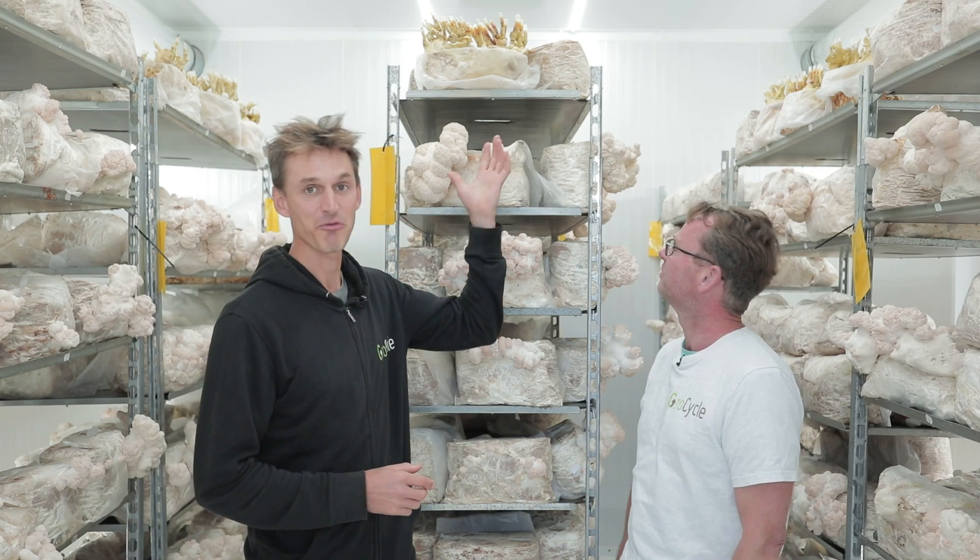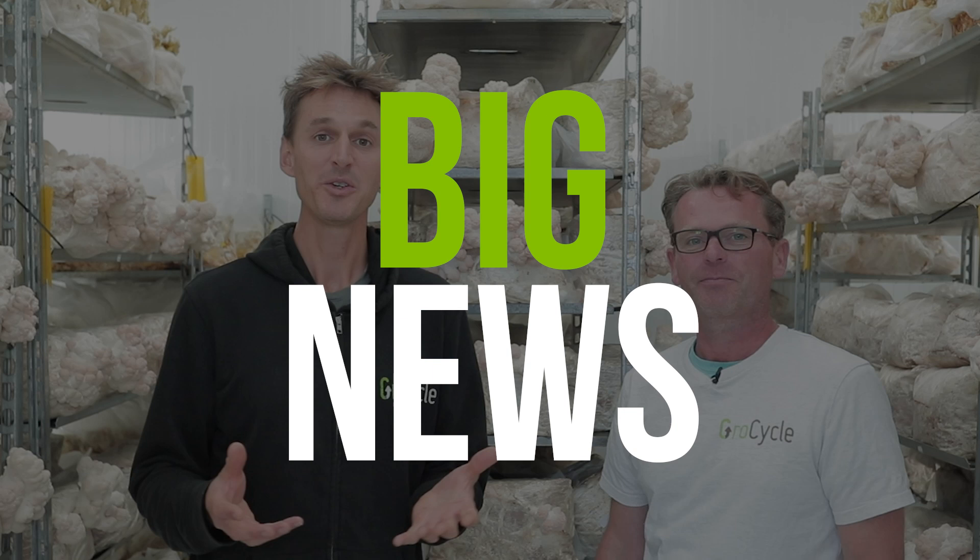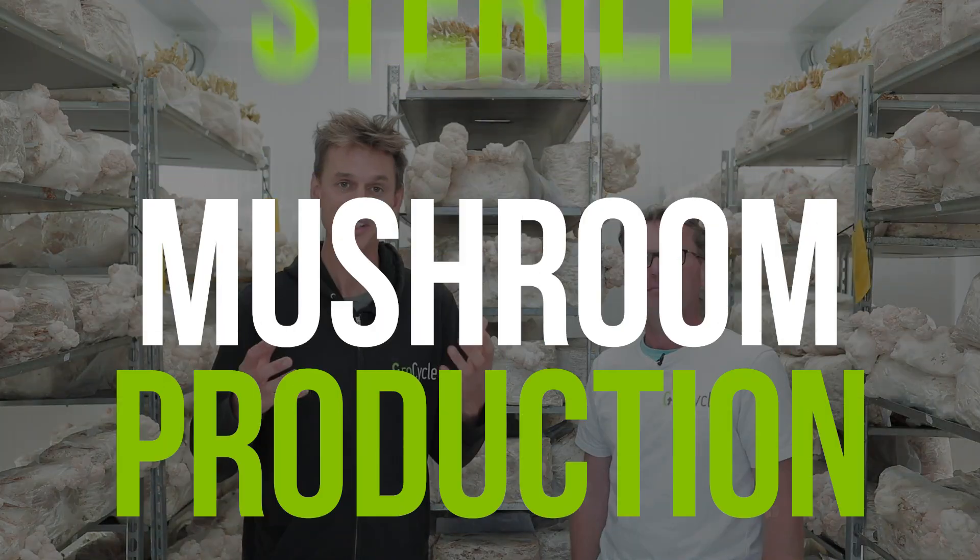Hey there, welcome back to the Grow Cycle channel. We are here in the fruiting room today. We've got some beautiful lion's mane and reishi that are fruiting here at the moment. And this video is an exciting update — we've got some big news today. We are releasing a bunch of new lessons inside our online course, all on sterile mushroom production, and we want to tell you why.